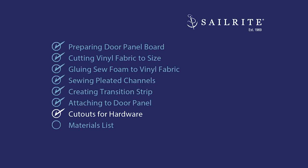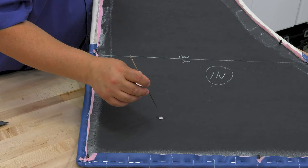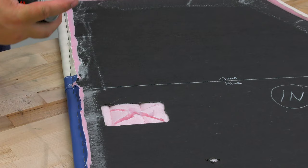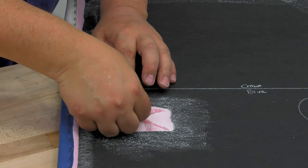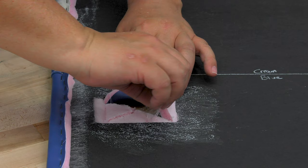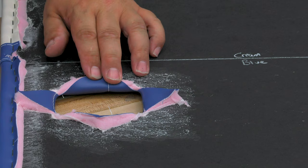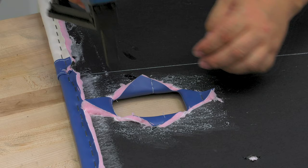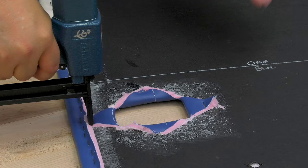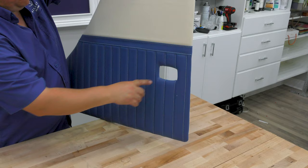An upholstered car door panel always has locations for hardware, whether it be a roll-up window, an ashtray, or some other hardware. Here there's an ashtray, so we're cutting an X on the back side through the sew foam and through the vinyl. We used a pin to mark the location on the outside surface for the roll-up handle. We did use some spray glue on the back side at this location, and after allowing the solvent to evaporate, causing the glue to become tacky, we roll the vinyl and the sew foam back to the underside of our upholstered panel. You can staple it in place as well, though the hardware typically holds this vinyl back as it is pushed through. We are simply stapling it in place so that it stays in location until the hardware is pushed through.